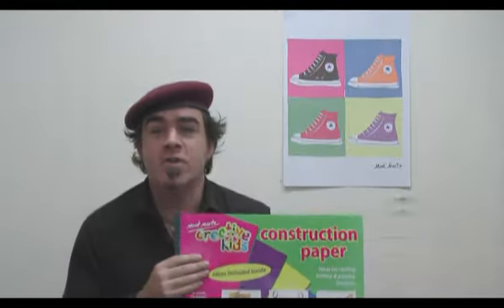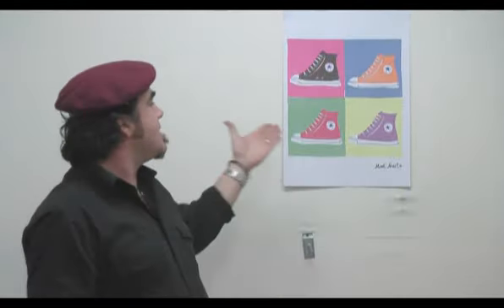Hello, Joe from Montmartre here again. Today I'm going to be experimenting with construction paper and we're going to create this really cool pop-up poster, so let's get into it.